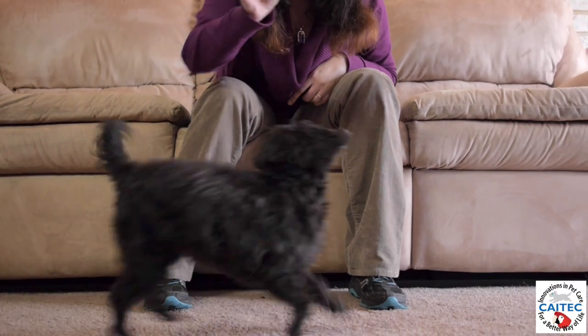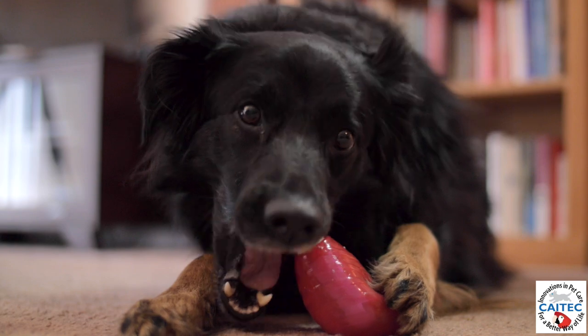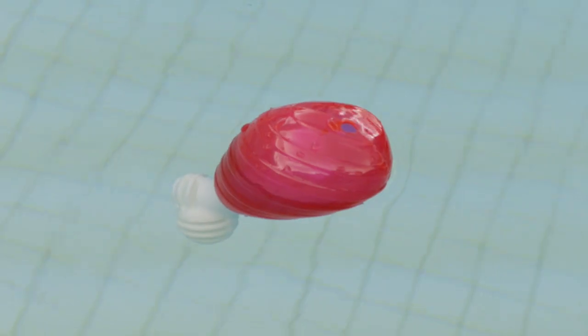Chew toys help prevent boredom, reduce stress, and satisfy chewing urges. Also, it floats!